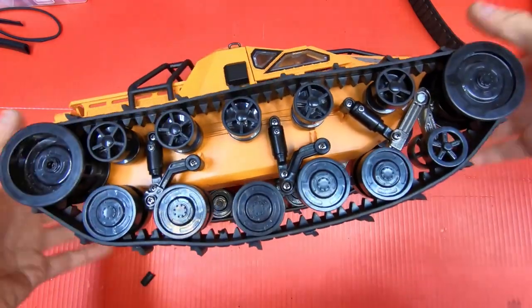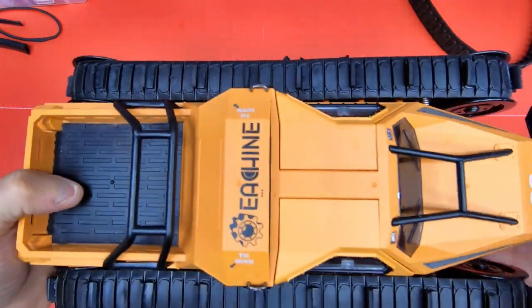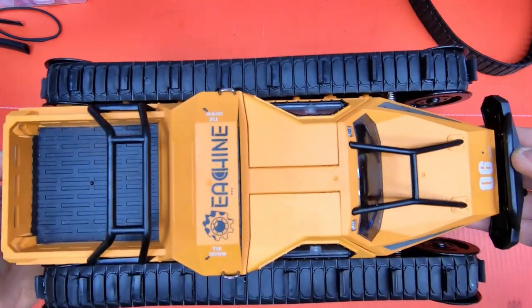All righty, they're on. That's what it looks like.